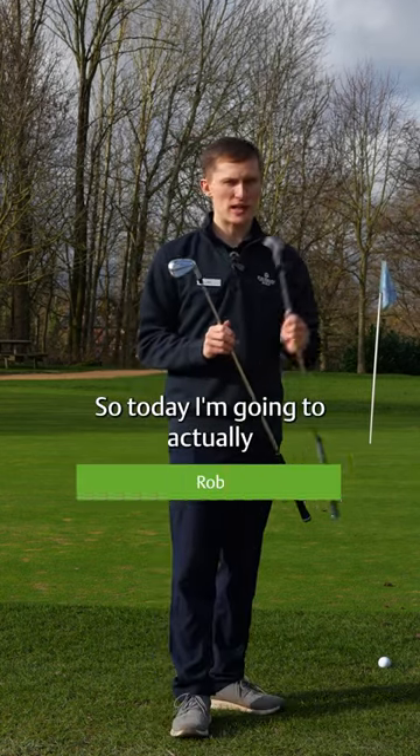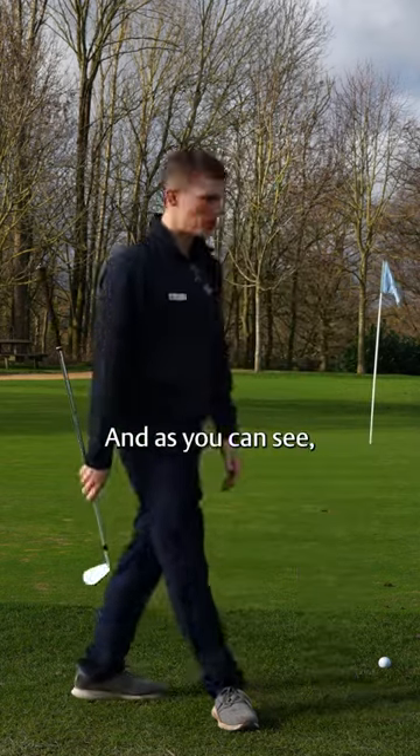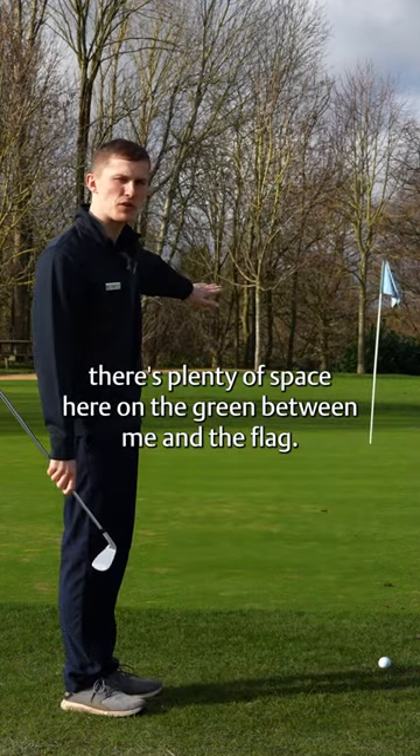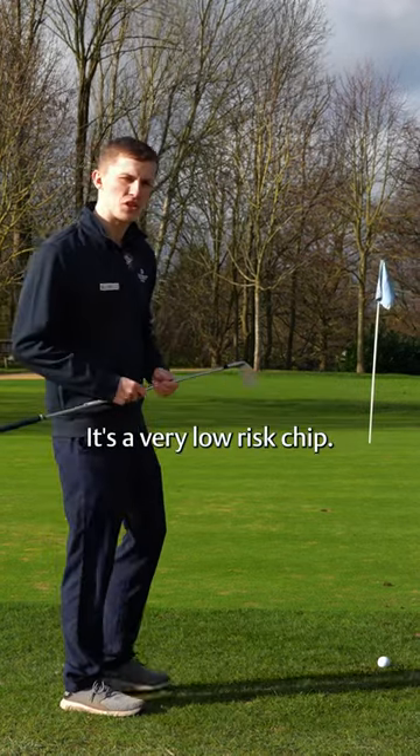Today I'm going to put my sand wedge down and pull out my eight iron. As you can see, there's plenty of space here on the green between me and the flag, so we're going to play this shot a little bit differently — it's a very low risk chip.